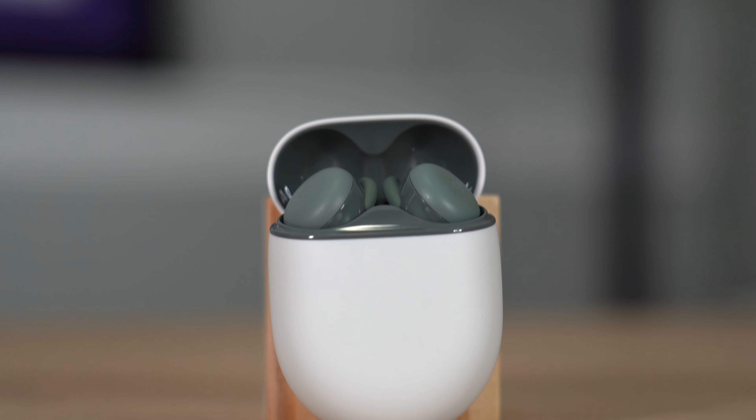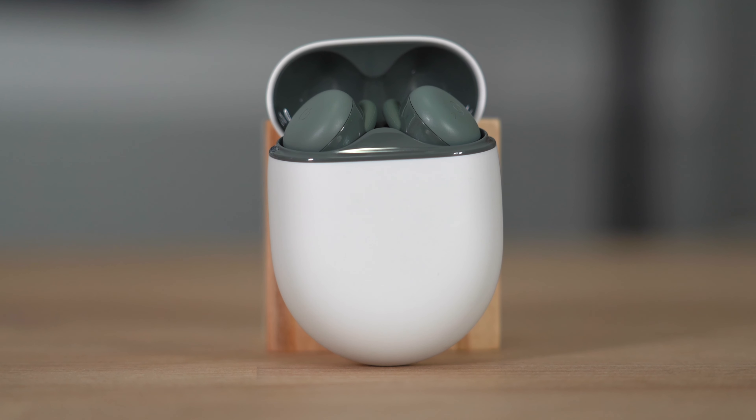Let's pop the top and see the buds themselves. Look at that dark olive finish — that's really nice. And there's also a really nice LED indicator underneath the plastic which, when it's turned off, you won't even know it's there. I didn't even realize it was there.